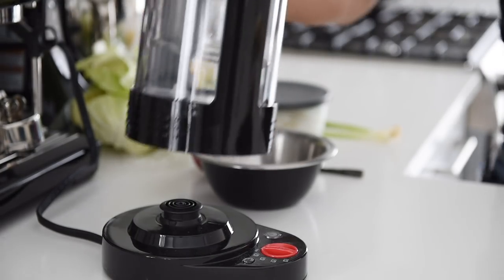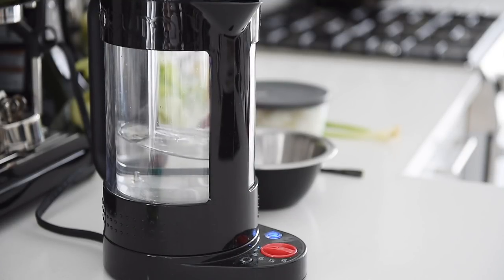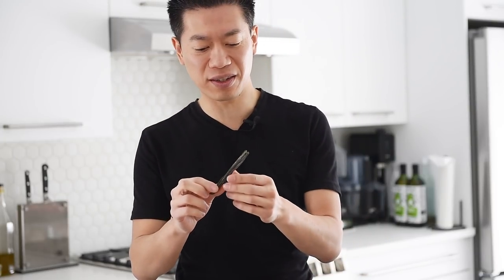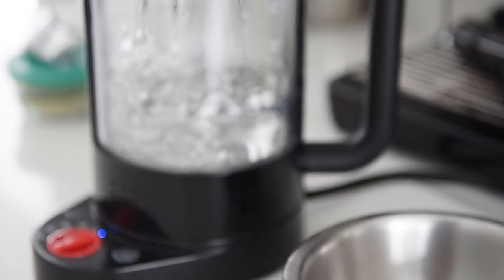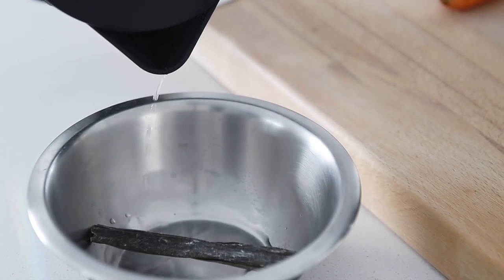Bring about two cups of water to a boil. This is some amazing, delicious Japanese kombu — also known as the king of all seaweed because it's really nice, thick, and really delicious. It's going to add a bit of a salty, oceany flavor to the fried rice. First, we're going to rehydrate it with some hot water. Rehydrate the kombu for 5 to 10 minutes.